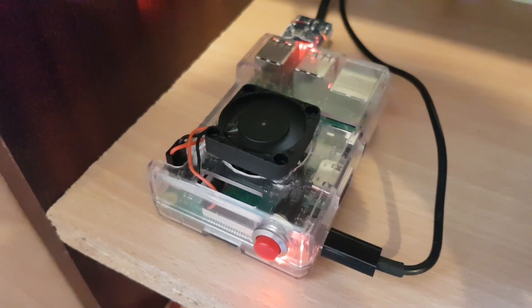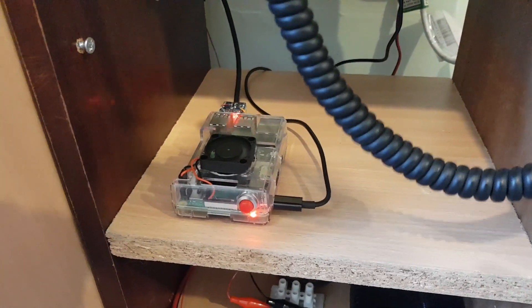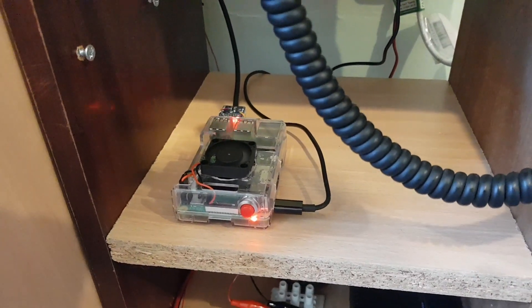I can also run Echolink through this, but it's not set up at the moment. We're currently just running on AllStar. The AllStar node number for it, incidentally, is 547461.